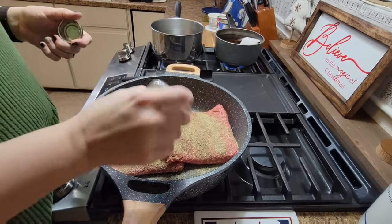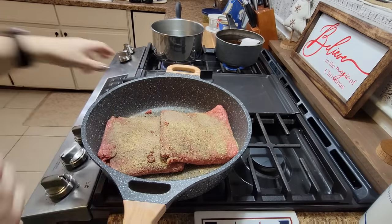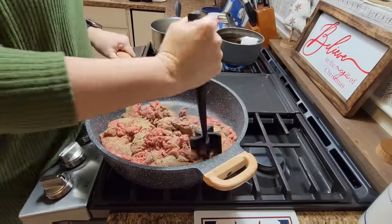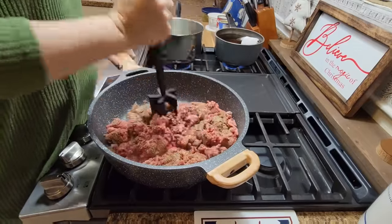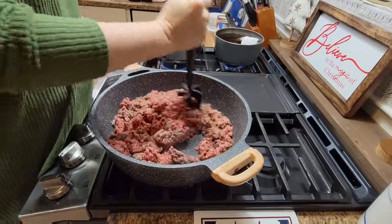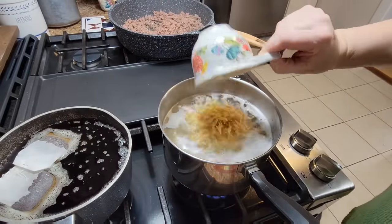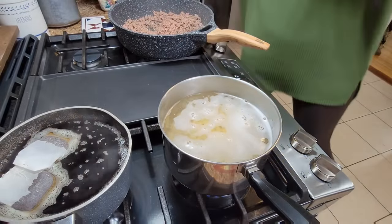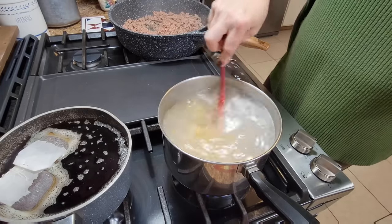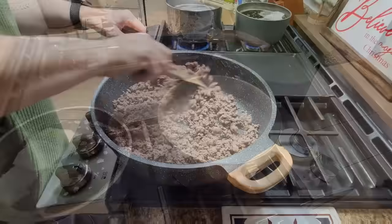We ate it a couple of nights. Here I'm putting in some Badia complete, some Cavender's, black garlic, and some pepper. I'm going to brown this on up and make sure it's cooked all the way through. I drained the grease off — what little bit there was — because I use lean ground beef. While that's browning, that's when you want to go ahead and start your egg noodles. They don't take very long to cook. I just use two cup fulls, and like I said, if you're going to cut it in half, cut that in half as well.